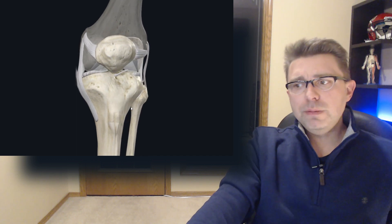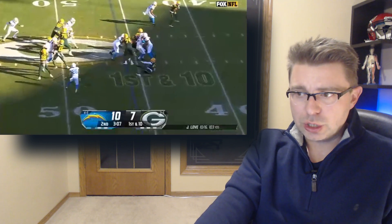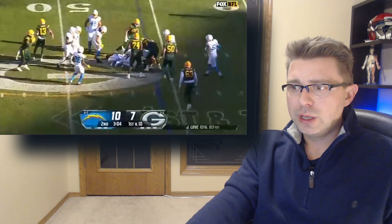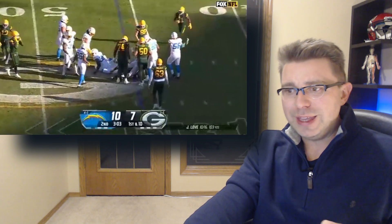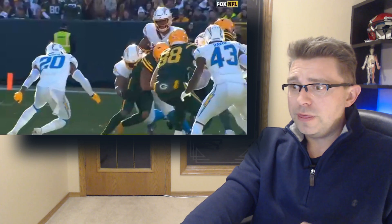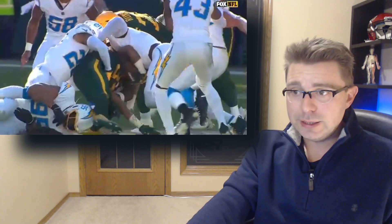When we look back at the replay here again, we can see Jones's plant leg — his left leg — which is under a lot of compression because he has two defenders bringing him down. His left knee is being forced to the inside while his left foot remains fairly stationary. This valgus stress on his knee is going to compromise the ligaments in his knee, most likely his MCL and his ACL, and possibly his medial meniscus as well.